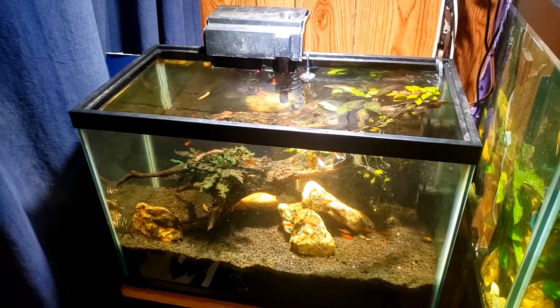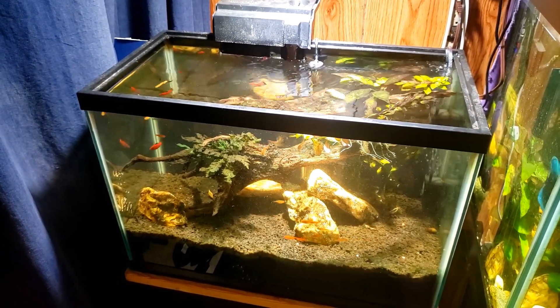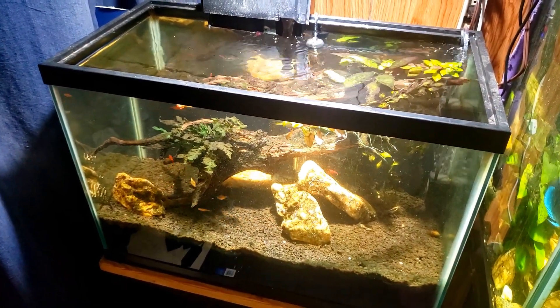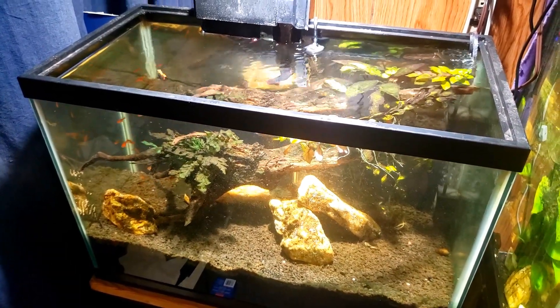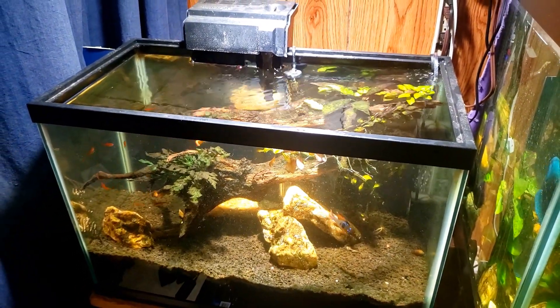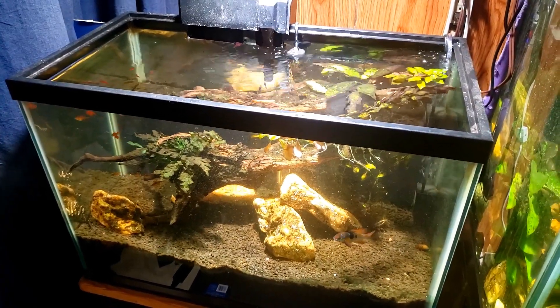I love my Tetra Whisper air pumps. I'll put a link to this one — it's rated for 10 to 30 gallon tanks, but remember this 20 gallon tank was overwhelmed with bubbles at full blast, so they do a lot of work for a small pump. They last for years, they're super quiet — I really love them.